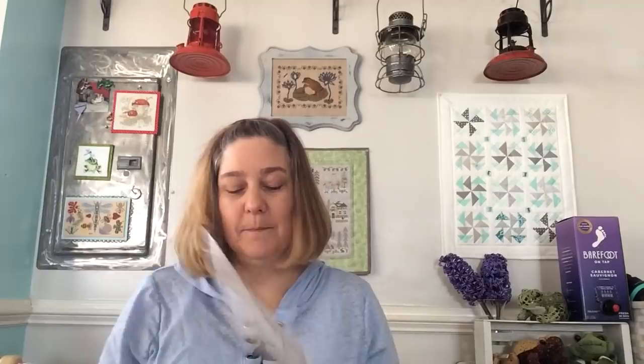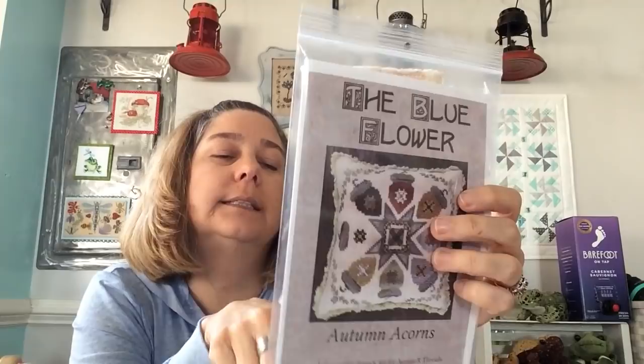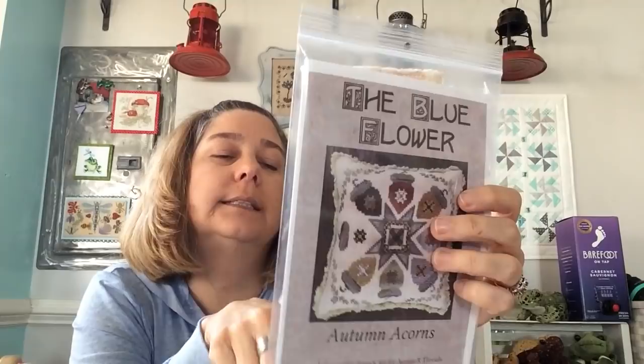This is my second mania start — I cannot wait to start this. From the Blue Flower, Janine my gal — it's the kit from Acorns and Threads and it's a 40 count. I cannot wait to start this; it's going to be wonderful. I don't stitch a lot of 40 count anime.